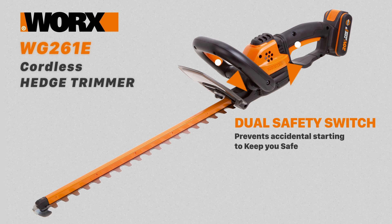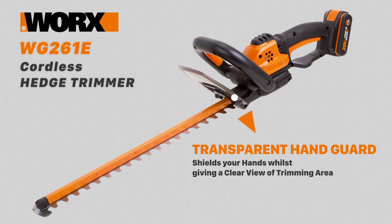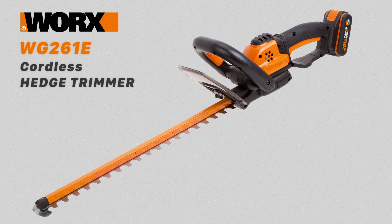There's a dual safety switch which requires you to use both hands to power up, preventing accidental starting. A transparent handguard shields your hands as you work while still providing a clear view of your cutting area.